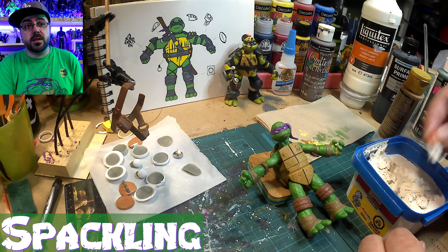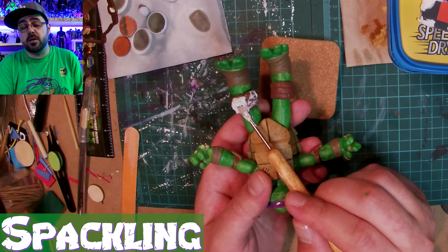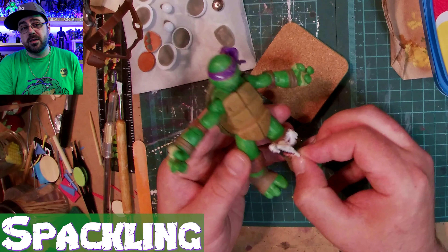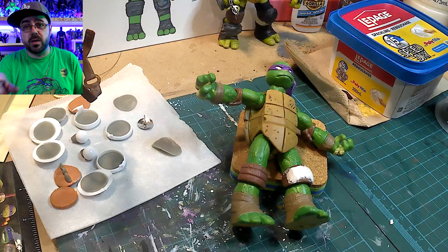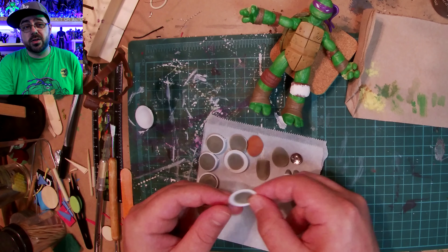Now I move on to spackling - just because I forgot when I had the epoxy sculpt out, I would have liked to do the knee pad but I forgot. Spackling dries in about 20 minutes. I just sculpt it on, get it about the right shape, then wet my finger a little and smooth it over. It works good and it's quick.